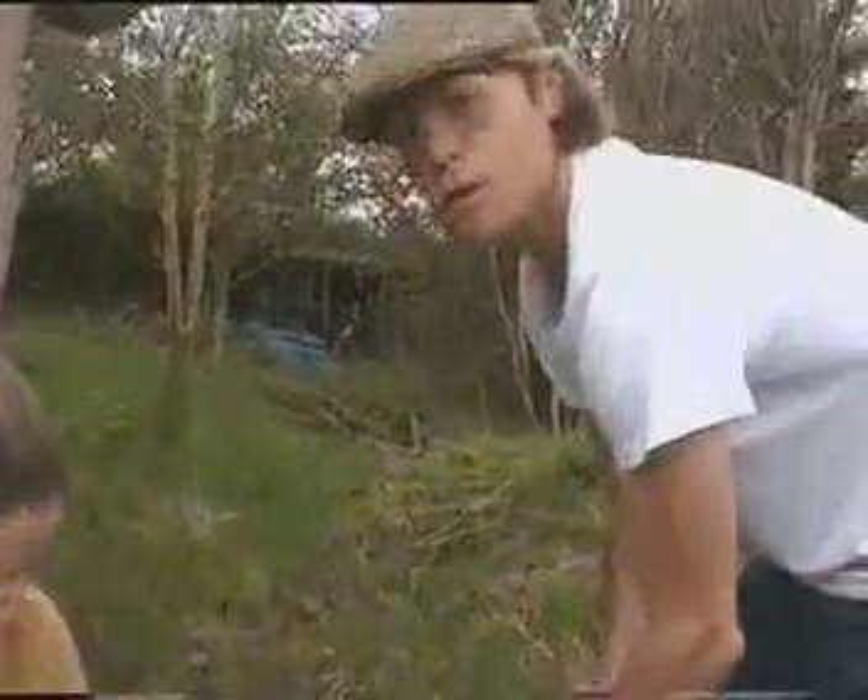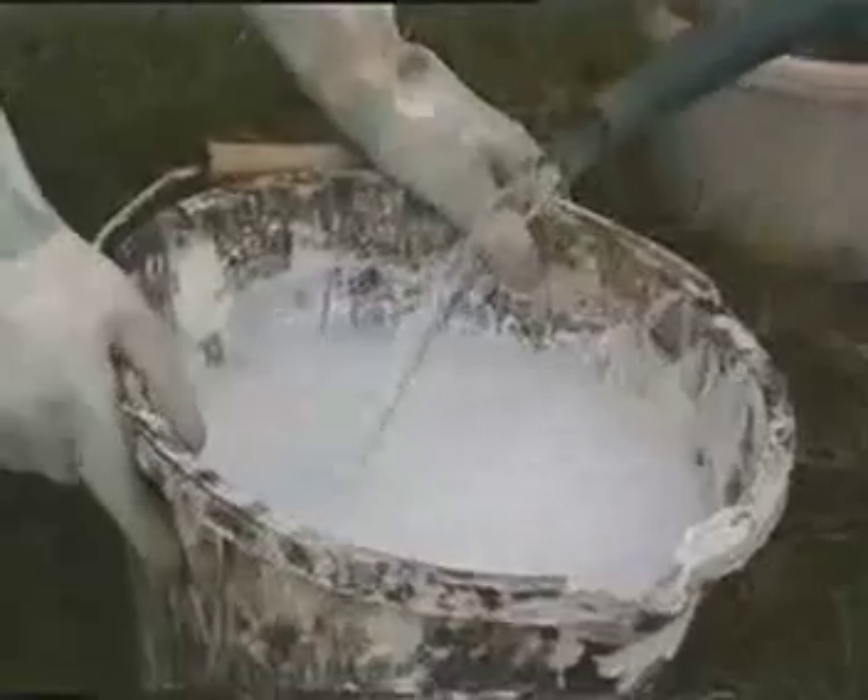At this point we're going to add two-thirds full of water, and now we're going to give it a stir.